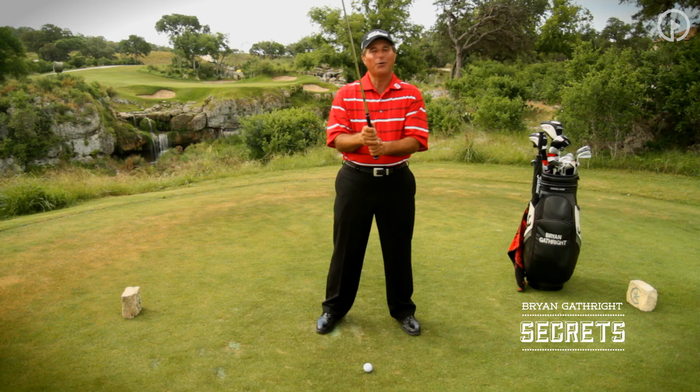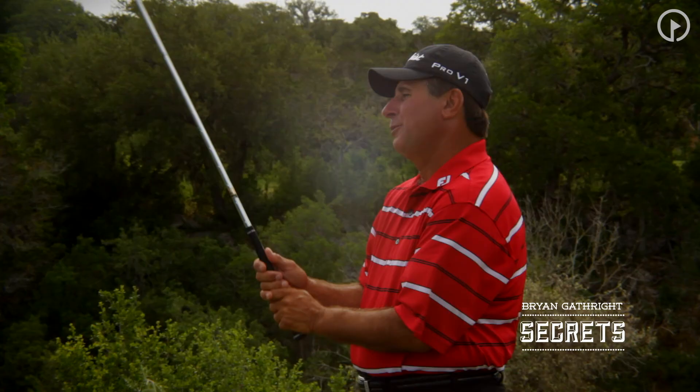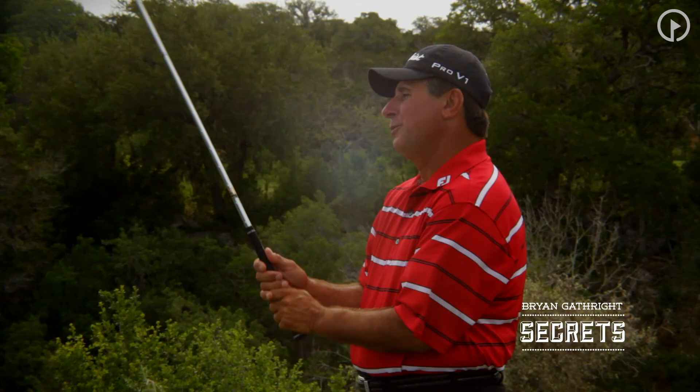Tomorrow we're going to cover another secret, and no one has ever studied or learned more about the grip than Harvey Penick. So tomorrow I'm going to share some of the secrets of how he taught me to teach you that proper grip.